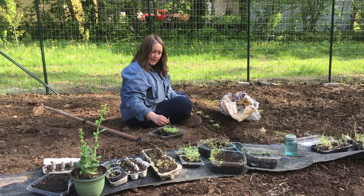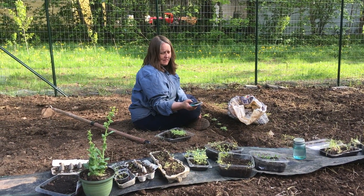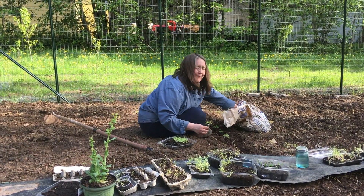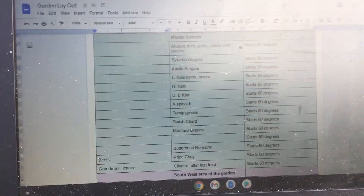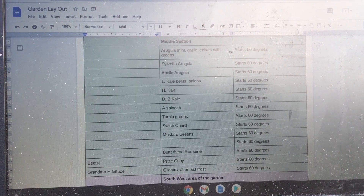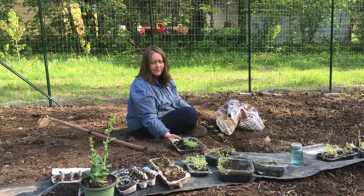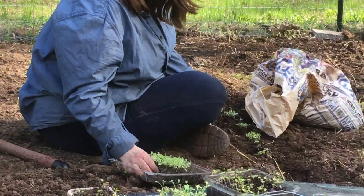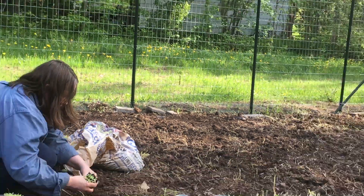What am I doing? I'm planting lettuce. What are you doing? Making a spreadsheet that shows what we're planting where. So organized. All thanks to you. Do you think the bunnies are going to come and eat all of our lettuce? Not with our sweet fence.